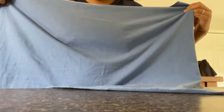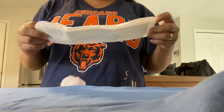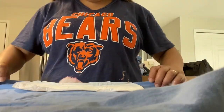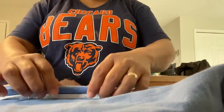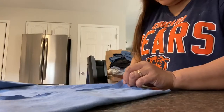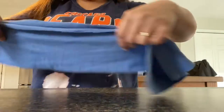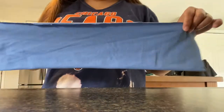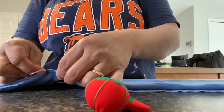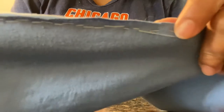All right, so this is it guys - cut, done. After that you measure. So this one - do that - it's gonna be double because you're going to stitch. Okay, now this is how it looks guys. So after you measure, we're gonna stitch here.